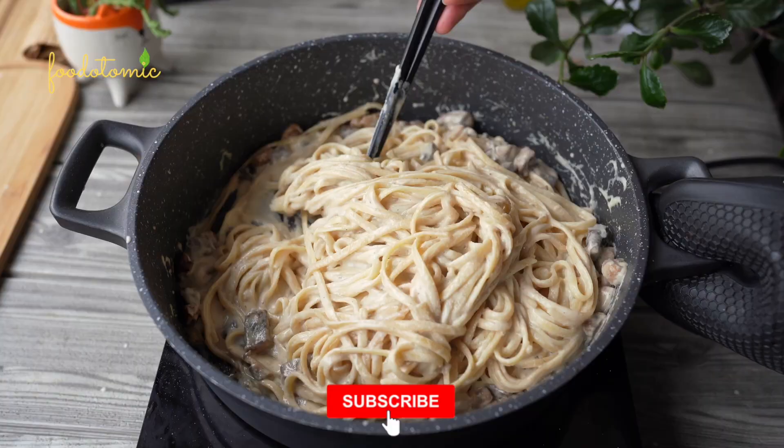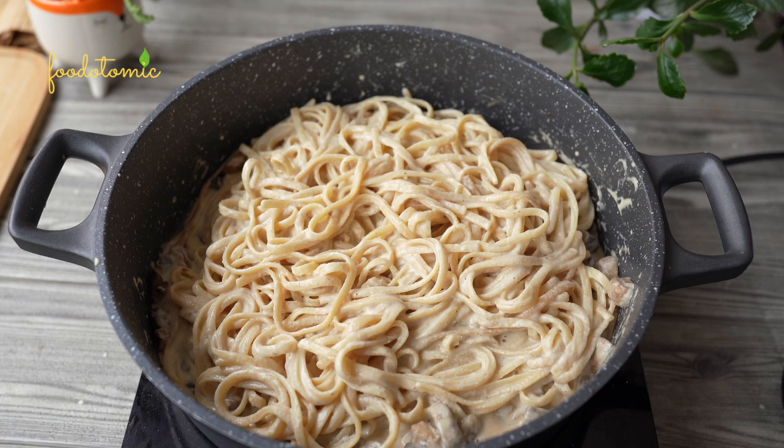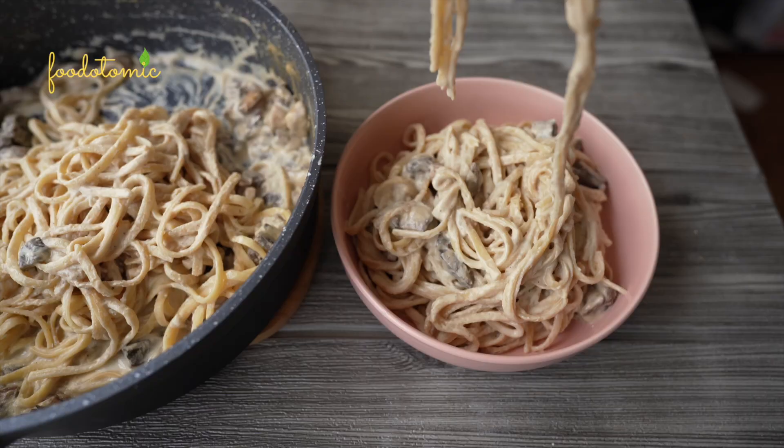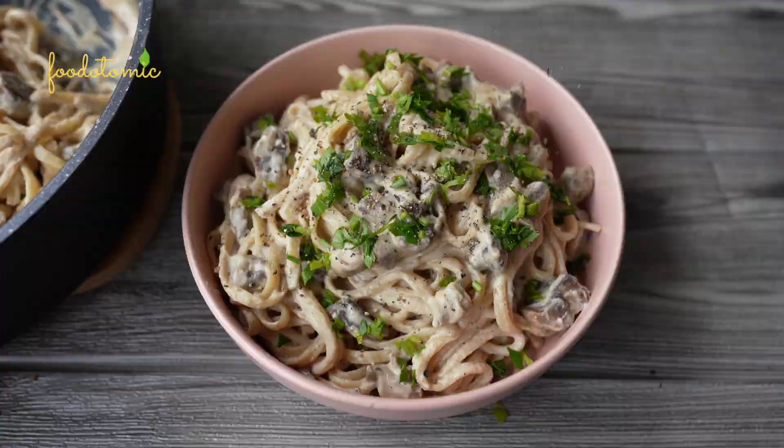You will notice that the mushroom pieces will sit down towards the bottom of the pan while plating, so ensure to give everyone some chunks of those delicious mushroom bites. Finally, garnish with some fresh parsley and crushed black pepper. I used pepper powder while cooking the pasta, but for garnishing I love the taste of freshly ground black pepper — it's just too good.